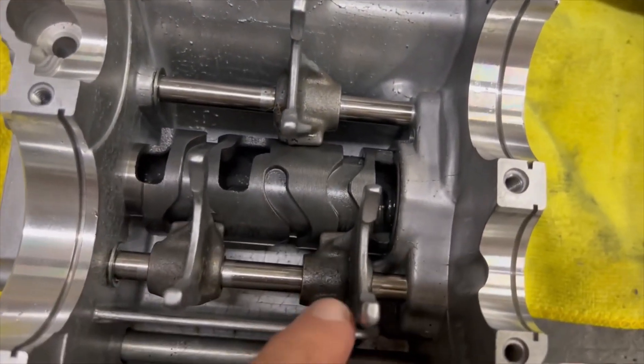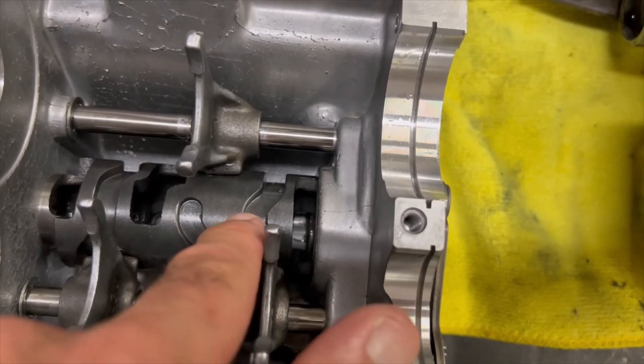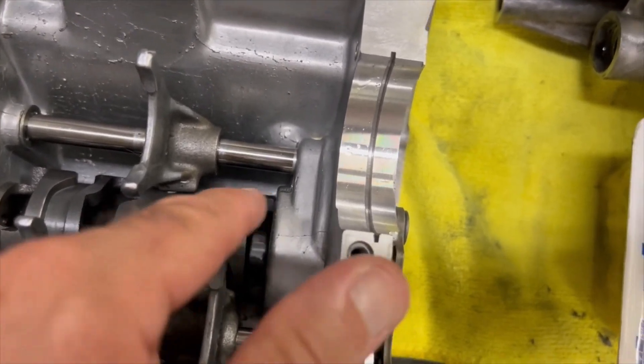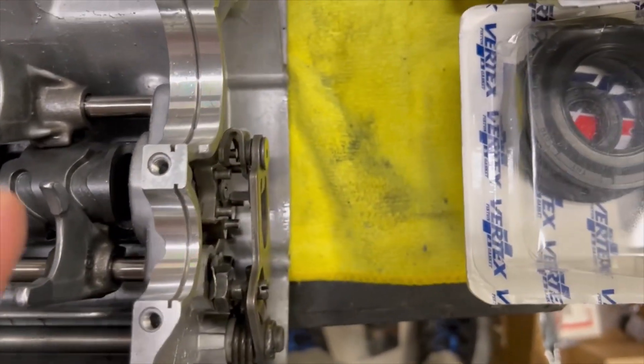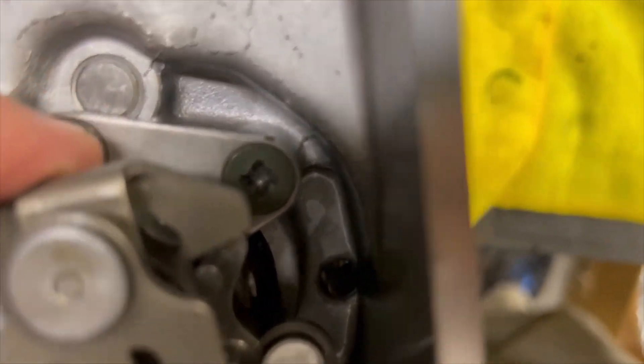That's what these three arms operate. This drum goes around and the arms slide back and forth in that groove — you can see the grooves here. On the side, that drum is held in by a plate.